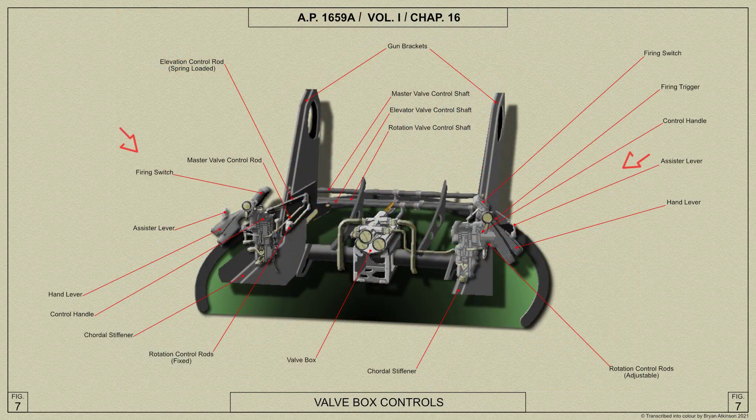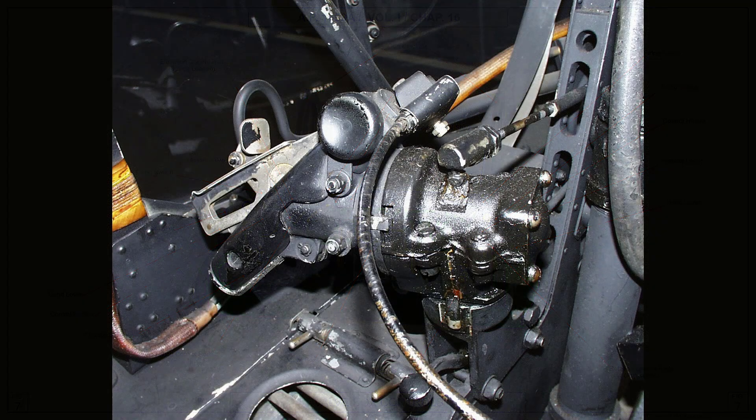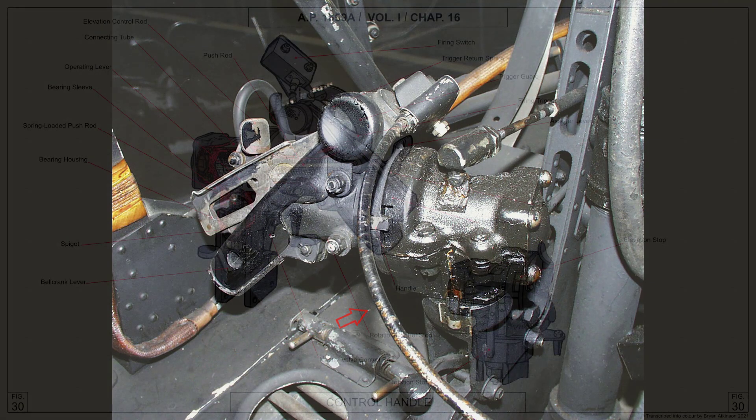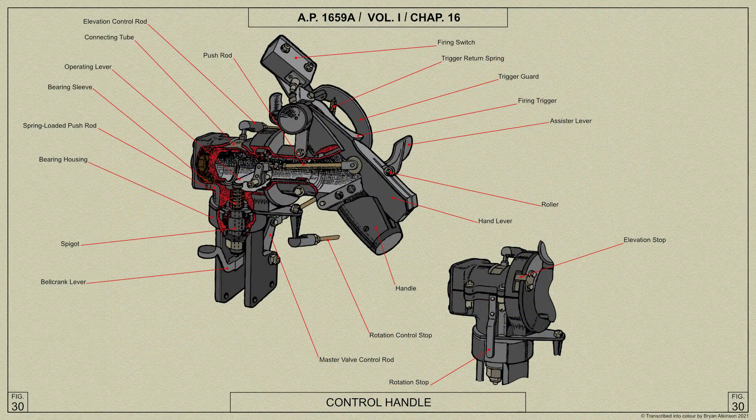A Palmer firing control mechanism is fitted to the turret, the firing control valve being operated by a solenoid mounted on the turret frame and connected to the control valve by a Bowden cable. A micro switch is mounted on each control handle and is closed by pressing the firing trigger, thereby energizing the solenoid.